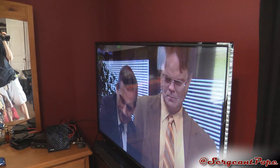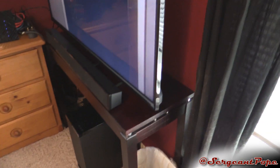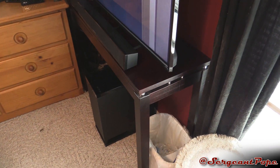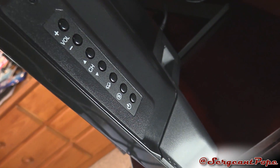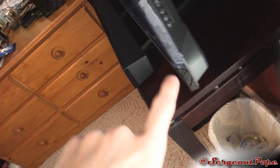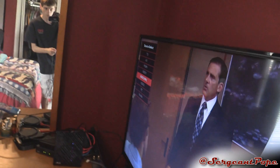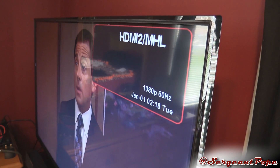Alright, so I got the TV set up now, playing some Office on my Amazon Fire TV. Holy crap, this TV is so much bigger than that 32-inch I had. I didn't mention the buttons along the side here — volume, channel, and there's a menu button and a source button, and then a power button of course. So that's cool — you get plenty of that. It tells you what the input is and everything.